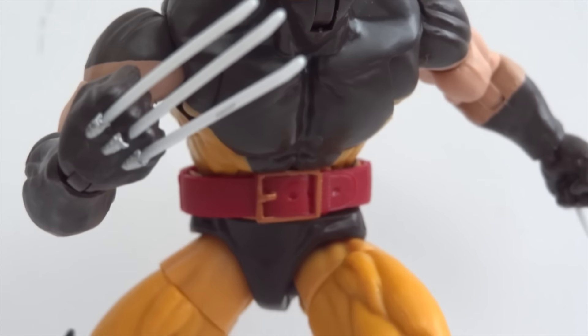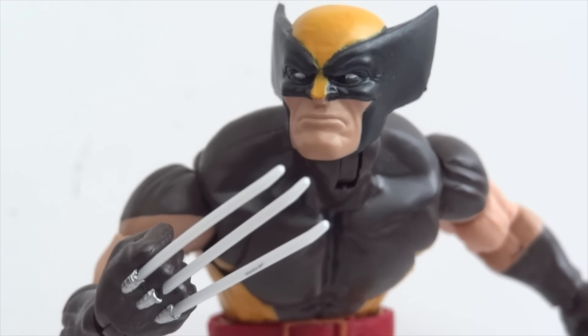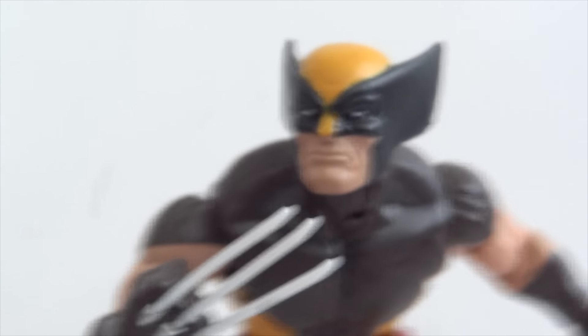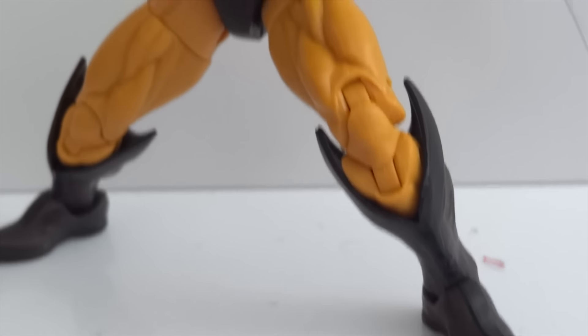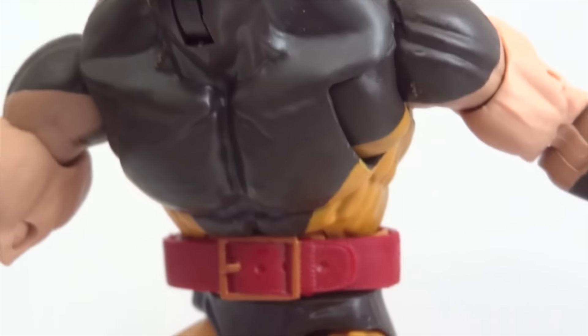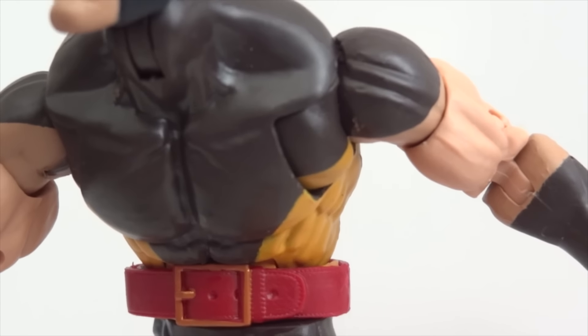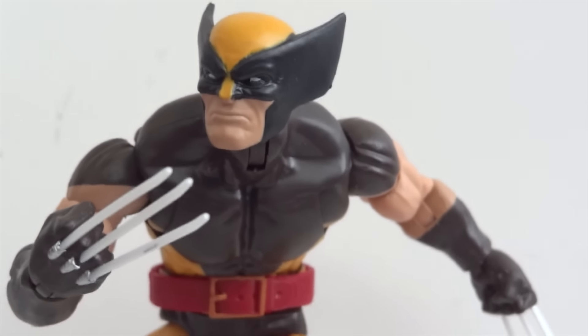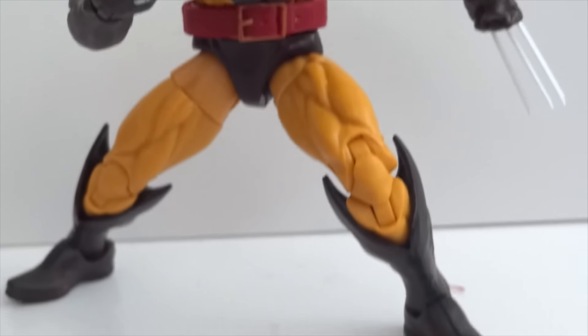Next up is Wolverine — I have a few Wolverines now, but this one is wearing the brown and yellow outfit. The articulation on this one is really good. You can see the hinge joint at the base of the neck which allows him to look up quite a bit. The abdominal crunch works out really well for a character like Wolverine, and he also has the shoulder blade joint that allows his arms to swing outward and inward. This is definitely the best Wolverine we've seen so far.